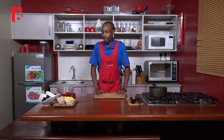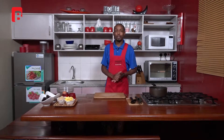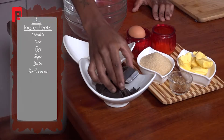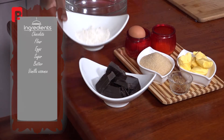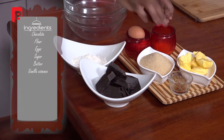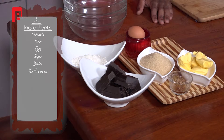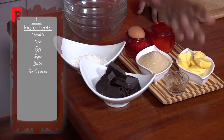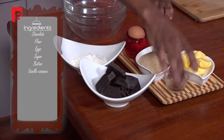We're making a chocolate lava cake. I'll start by introducing some of my ingredients: some beautiful dark chocolate, a little bit of all-purpose flour, two eggs, two split egg yolks in a small bowl, one cup of sugar, a bit of butter, and last but not least some vanilla essence.